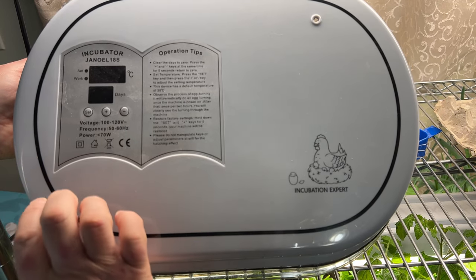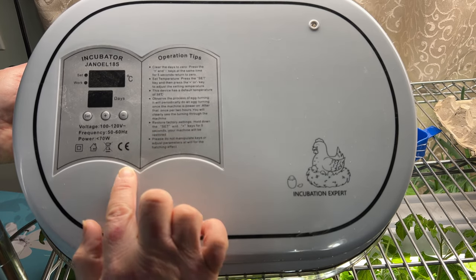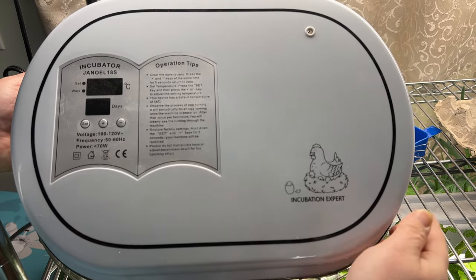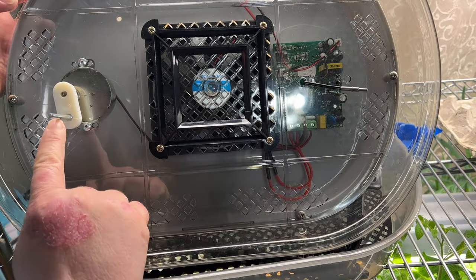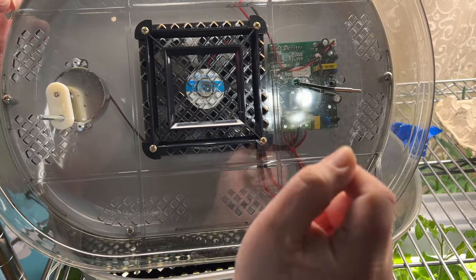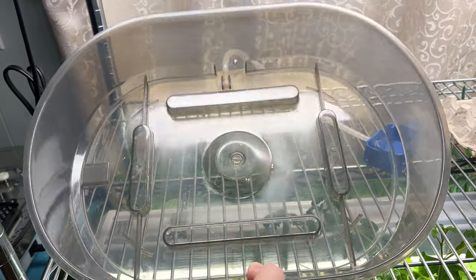With the Janoel 18S incubator, most of the instructions are on the front cover — operation tips on how to set the temperature and how many days. Up top it has a little air vent and the plug. Underneath we've got the fan. This part here is what's used to turn the eggs, and this is the sensor for the temperature. That's all in your top shelf, and this is your bottom shelf with some little vents in there as well.